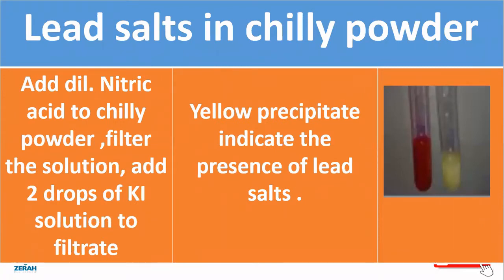Next, to find out the lead salt in chili powder, add dilute nitric acid to the chili powder and filter the solution. Add two drops of potassium iodide solution to the filtrate. A yellow precipitate indicates the presence of lead salts.